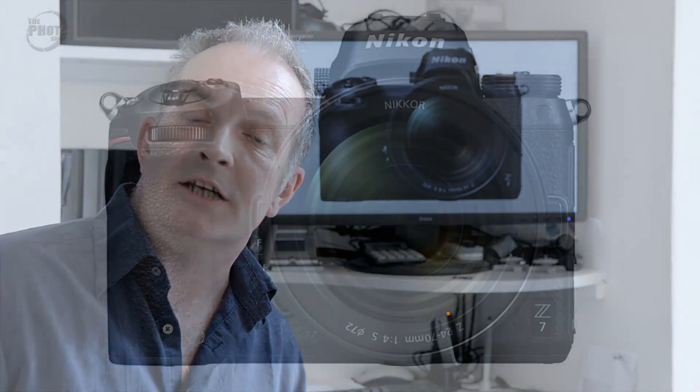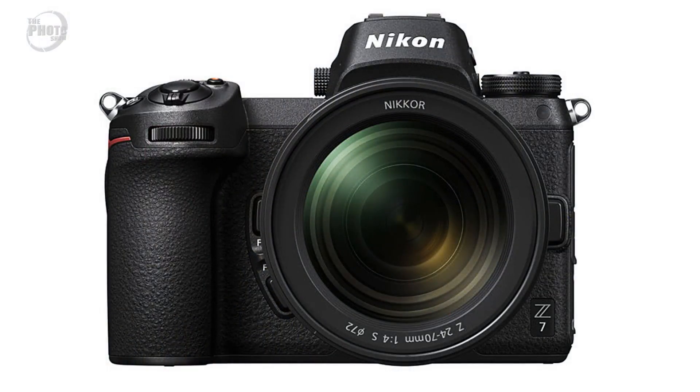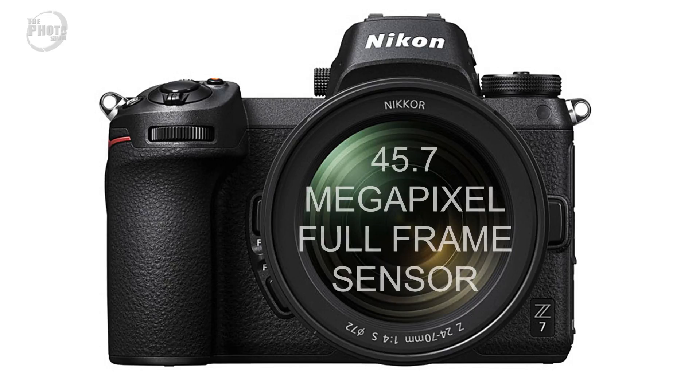The first camera to be released is the Nikon Z7, coming out in September 2018. This is the flagship of the range and has a whopping 45.7 megapixel sensor, which Nikon says will give better image quality than the D850. Coupled with the sensor, Nikon have also added their new EXPEED 6 processor to speed up all of the processing within the camera.